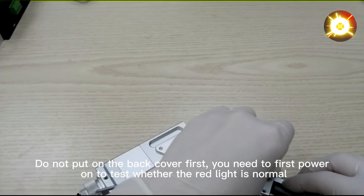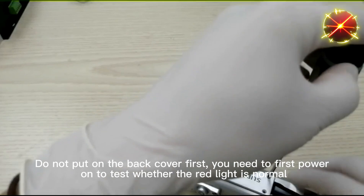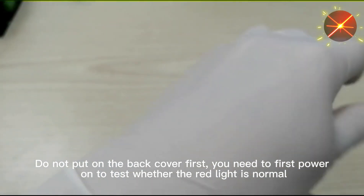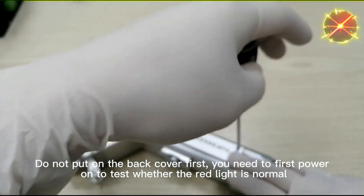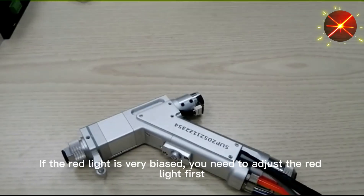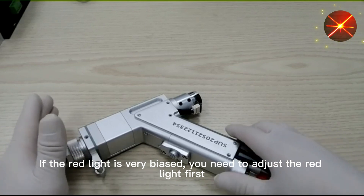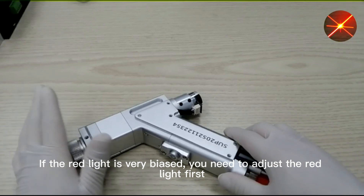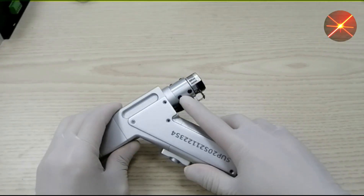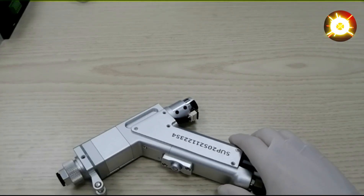Fix two screws first. Then plug in the fiber and power on. If the red light is very biased, you need to adjust the red light by adjusting the motor part. For specific steps, please refer to the after-sales tutorial to adjust the red light when everything is normal.